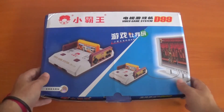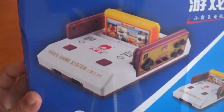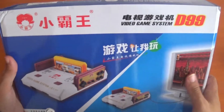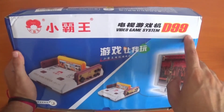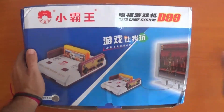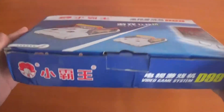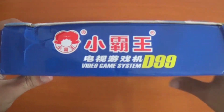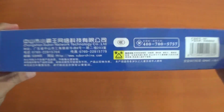First, let's look at the actual box itself. It has a picture of the console plugged into a TV, and it says Video Game System D99. I'm pretty sure that's in Chinese — this is a Chinese bootleg product. It has nothing to do with Nintendo. It came a bit squashed during the post, but nothing is broken.